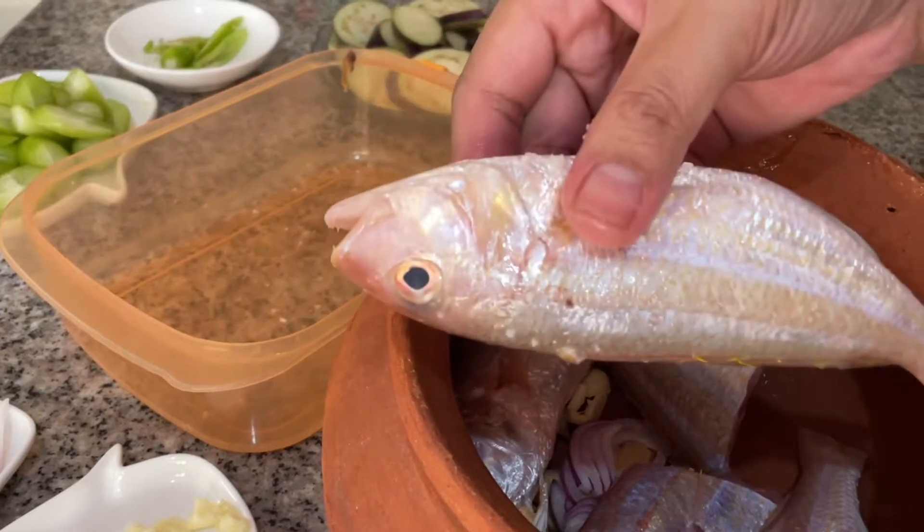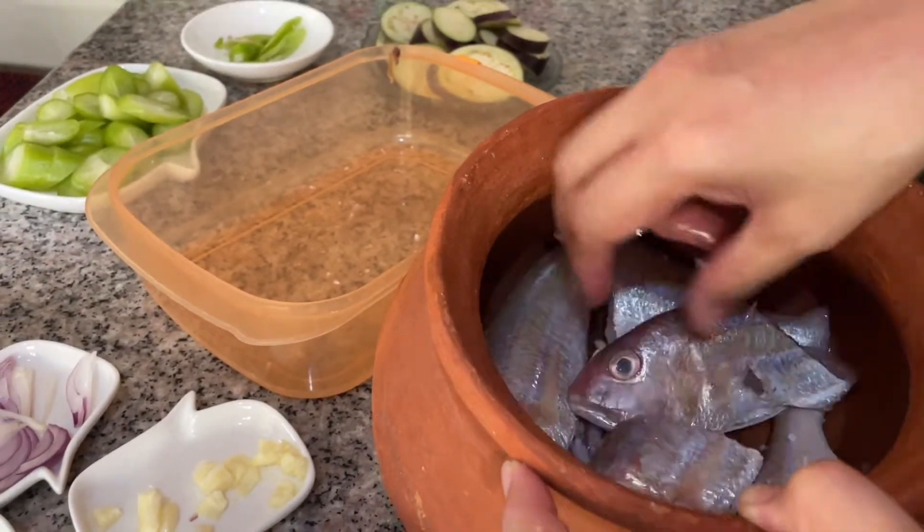The fish I used here is Besugo. However, you can use any of your preferred fish.